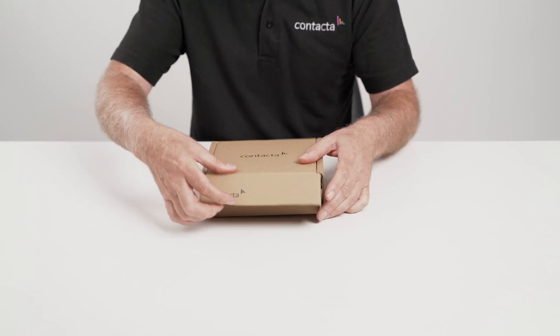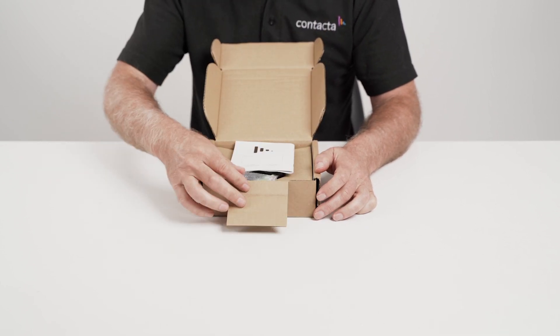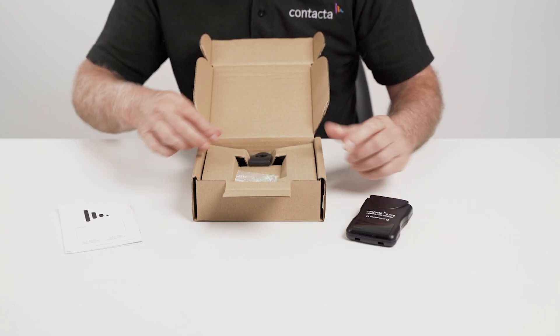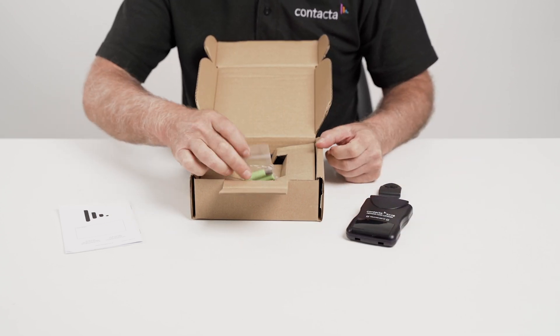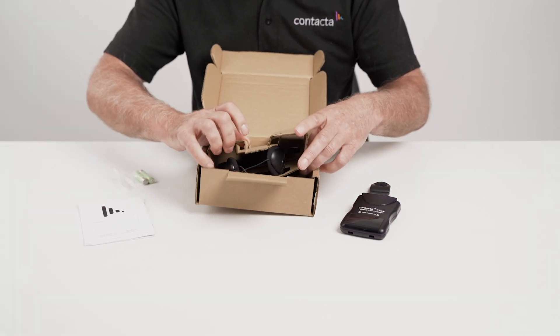When purchased, the RX30 will come boxed like this. Inside the box you will find a user manual, the RX30 receiver device including a lanyard with an attachment clip, a belt clip, a set of two AAA rechargeable batteries, and a pair of headphones.